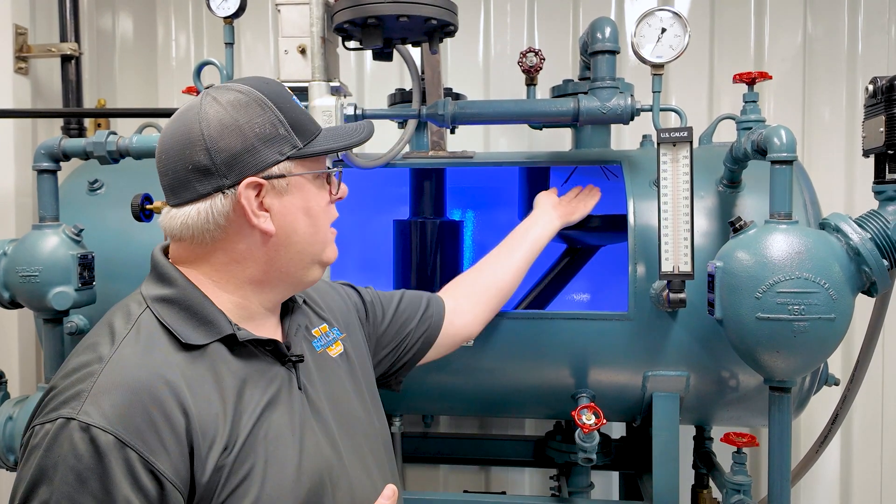A deaerator doesn't always get taken down, but when we do, we want to inspect that spray nozzle because it's a significant issue for deaeration. We'll have pressure but we won't have temperature, because the water coming in is not getting heated up. If the steam is not heating the incoming water, it's easy to sustain that pressure. So we want to check for proper condition of those nozzles and put that on our PM list when we get the opportunity to take it down.